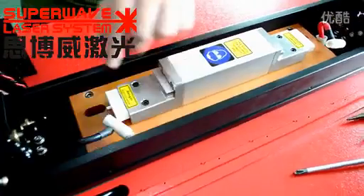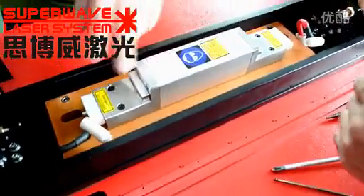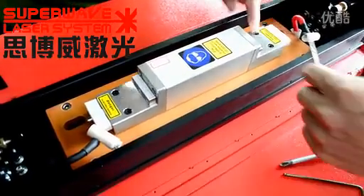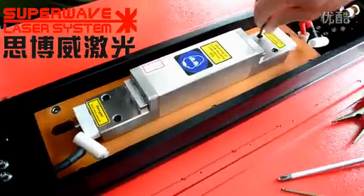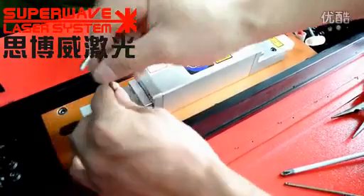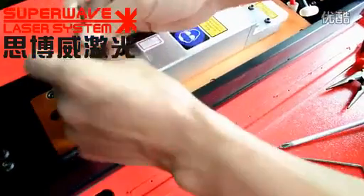After taking down the electric chuck, now we need to take down the Racer source. Unscrew the four screws on the Racer source evenly — one, two, three, four. You should screw on the Racer source evenly, otherwise the uneven pressure will make the lamp broken.